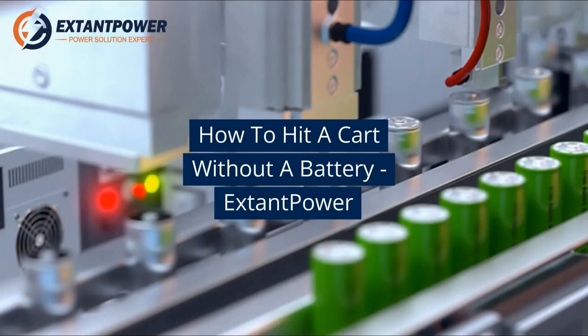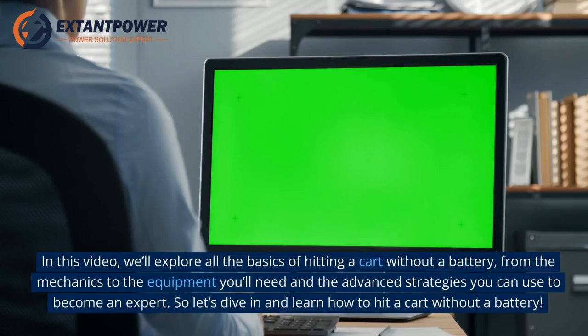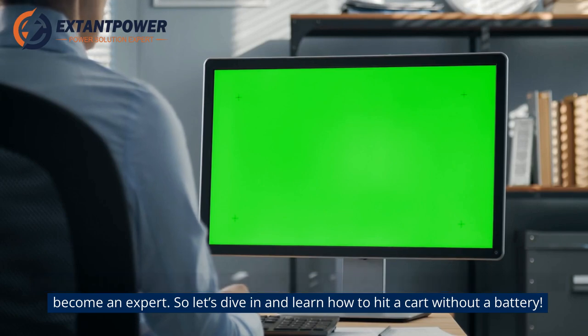How to hit a cart without a battery — Exton Power. In this video, we'll explore all the basics of hitting a cart without a battery, from the mechanics to the equipment you'll need and the advanced strategies you can use to become an expert. So let's dive in and learn how to hit a cart without a battery.